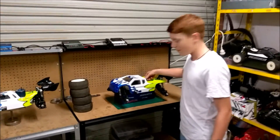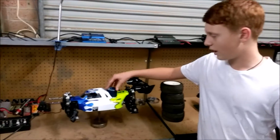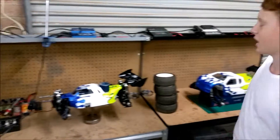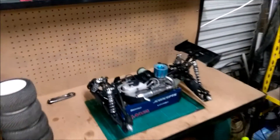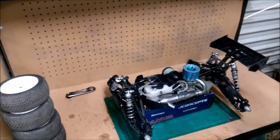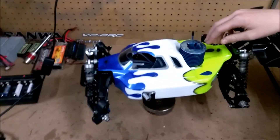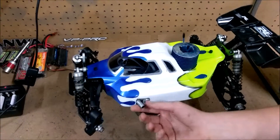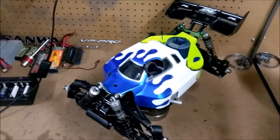This is the Mugen MBX7T and the Mugen MBX7R buggy. We've got the MIT racing engine with the Alpha Plus. And this is the fusion engine with the Nova Rossi pipe and it's got the high servos in it.